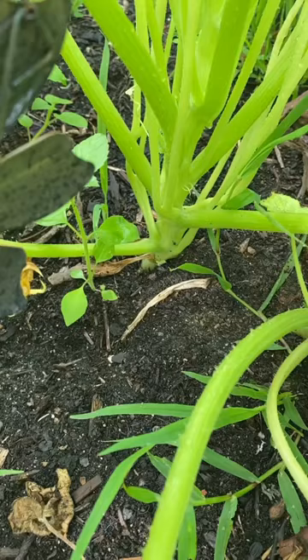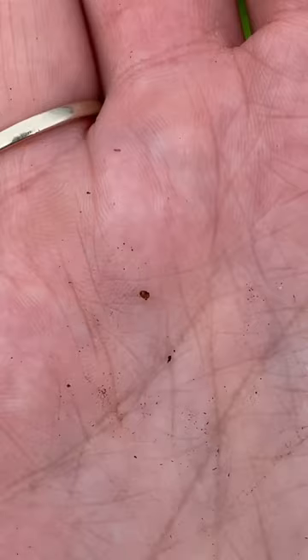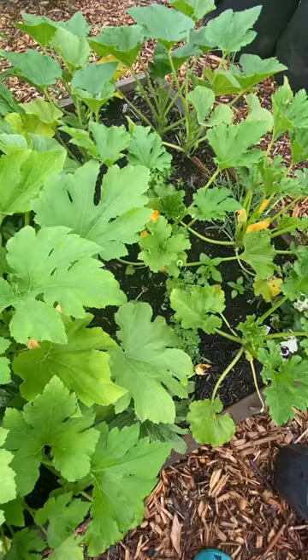I was out here inspecting the base of my plant when I found it. Do you see it? There. Now do you see it? That is what you're looking for — that teeny tiny little egg. I've squashed it.